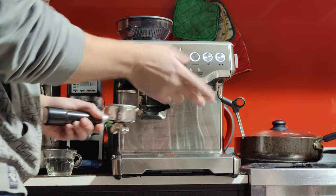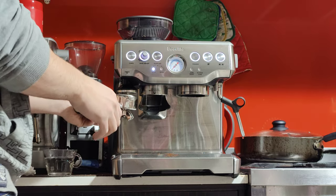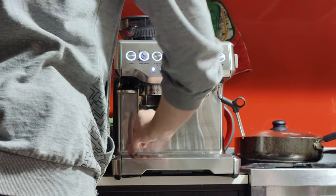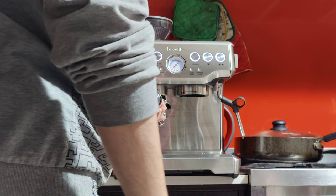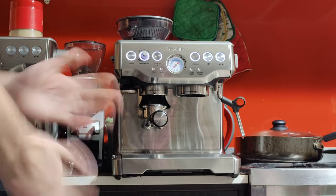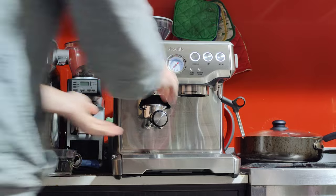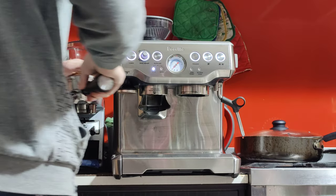That's 9 grams — I'm happy with that. Once you get your first 9 grams, press it with the tamper, and then grind again for the second dose.